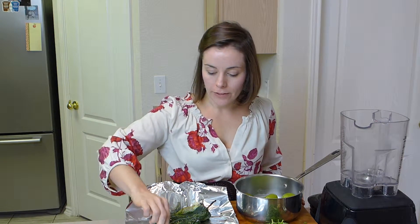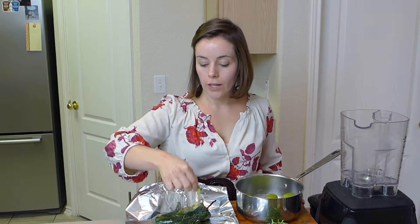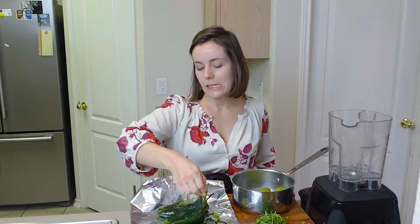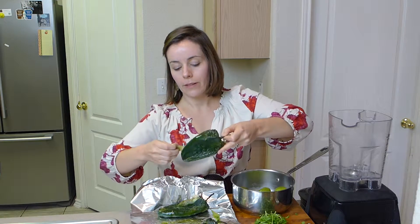The next step is to make the sauce with the tomatillos. My poblanos are done — they were in there about 8 minutes on broil. When the skin starts to blister you can see it on the outside, so go ahead and peel any skin that's easy to peel off. But if you don't get it all, that's totally cool.